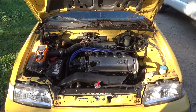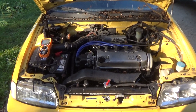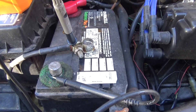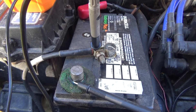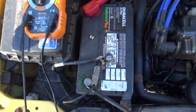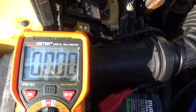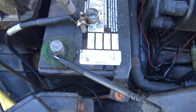Hi. This is how to find a parasitic battery drain on a vehicle. You just disconnect the cable from the negative battery terminal, and then you hook up a multimeter to the cable that you disconnected and the battery terminal.